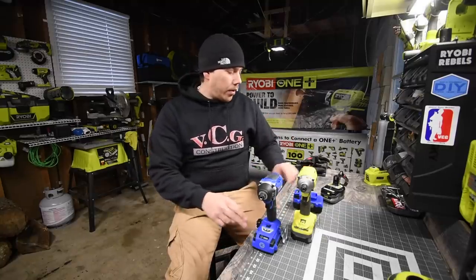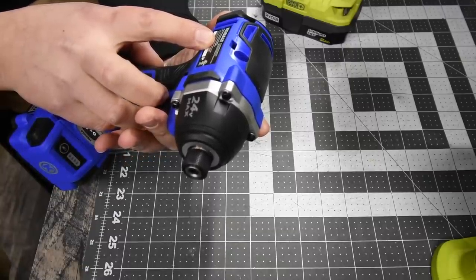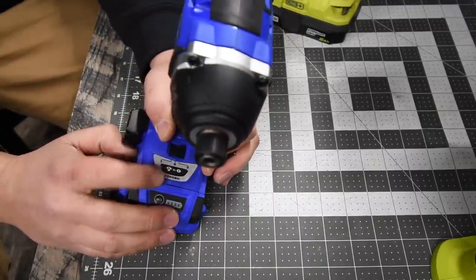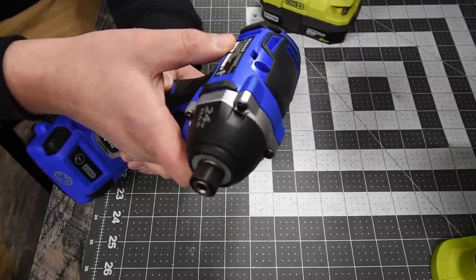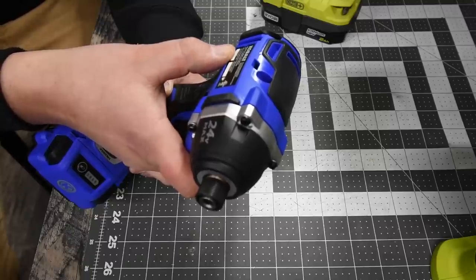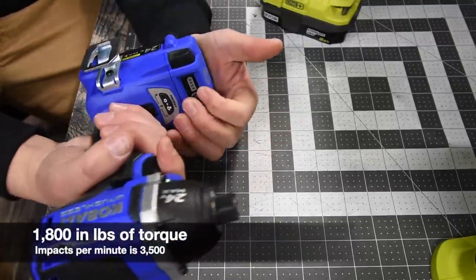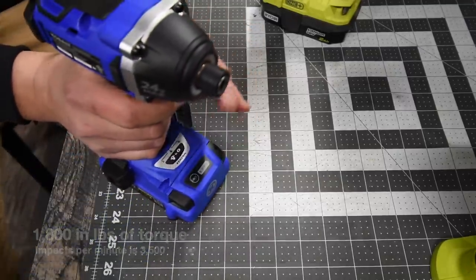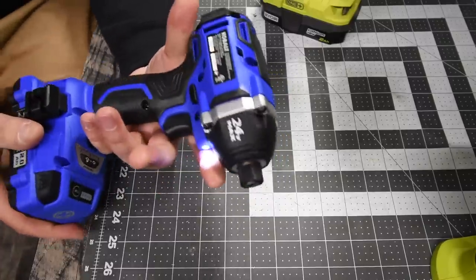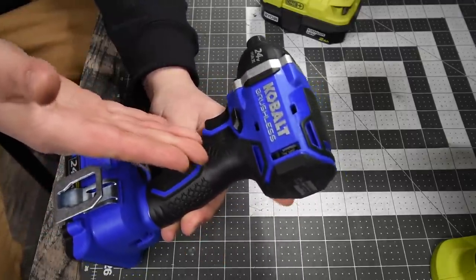We're going to start with two amp hour batteries, then jump up to four amp hour batteries. For the Cobalt, model number 324B-03, this is a three-speed selection with a screw feature. Speed one goes to zero to 850 RPMs, speed two zero to 2,000, and speed three zero to 2,700 RPMs. It doesn't list the torque on the tool — I'll put the torque on screen. This is a 24-volt system and it's awesome. There is a little wind-up even at full trigger, but that won't be an issue.